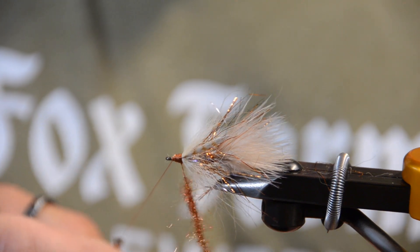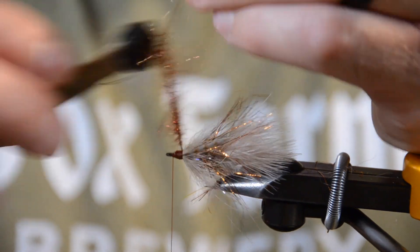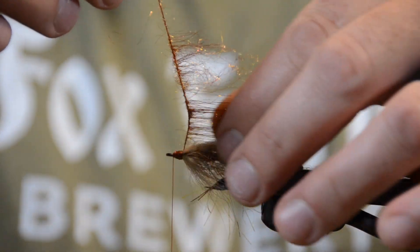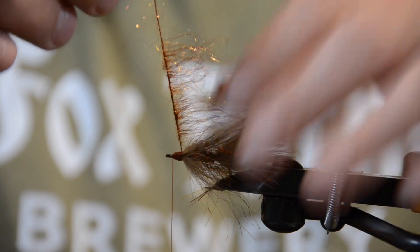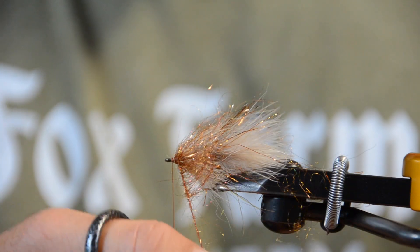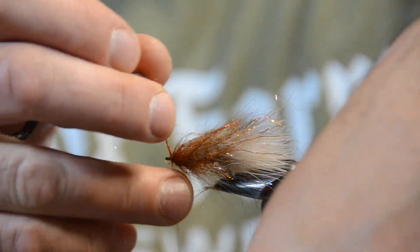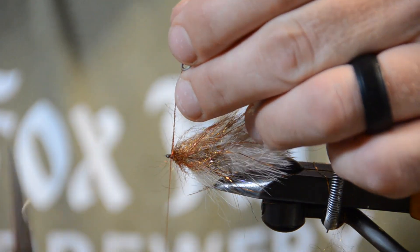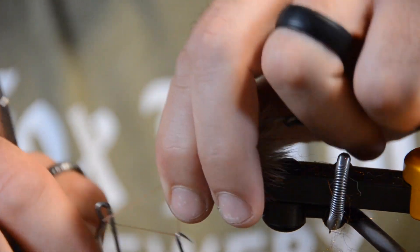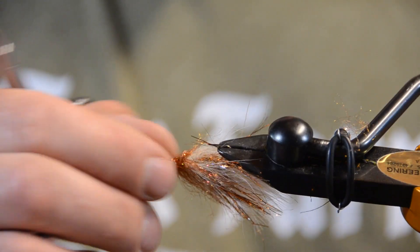If you've got some fox fur fibers getting in there, just take your scissors and pull them out. I've got this nice little loop but it's a little too much, so I take my velcro and brush some of this stuff out in both directions. Then I pull all the fiber to one side — that makes almost like a little chenille-type arrangement. Every turn I wrap it, I pull it rearward, and that makes up our little collar to give that nice transition in color, just like you see here. Take the thread, wrap right over it once in front, trim it off, and whip finish. You can fish it just the way it is.